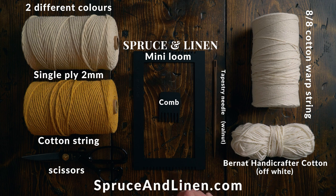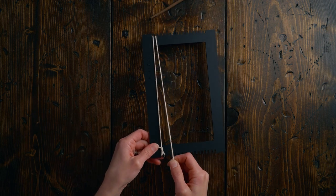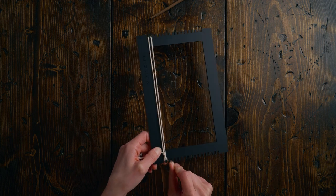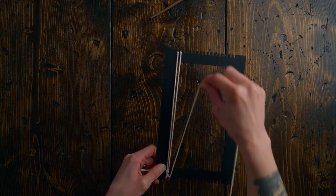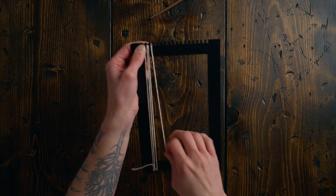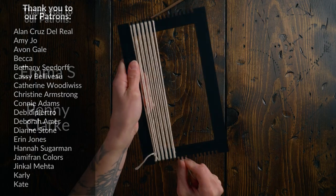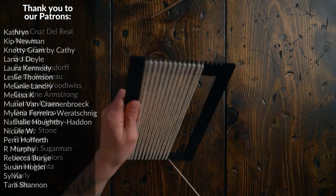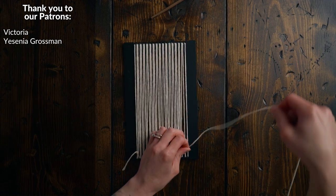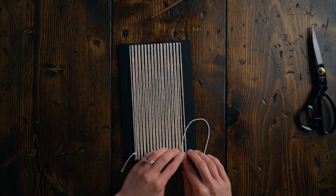This loom is a four ends per inch loom and we are going to be double warping it. After I've gone up and down once, I'm going to go back in this first notch here because we want to have 32 total warp strings. That's how we get there — just putting two warp strings in each notch. From there I can simply cut off a tail and tie a knot around that last string.